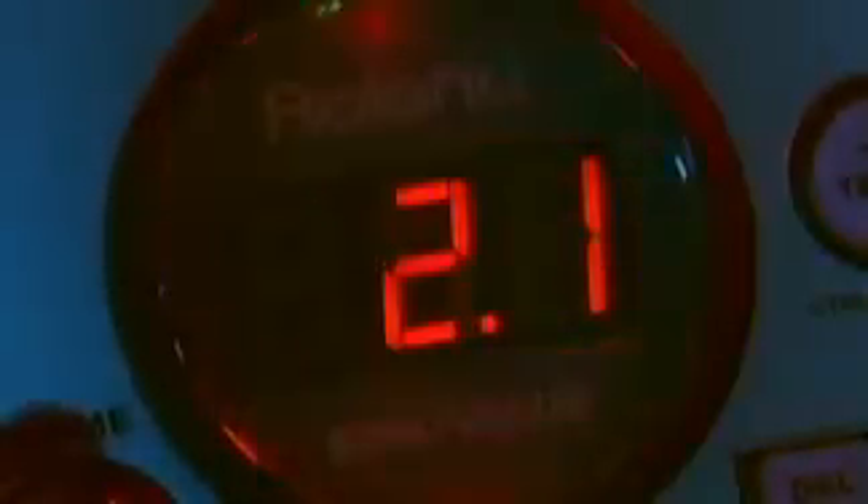You'll never be at a loss with the SP555's array of sampling inputs. Connect your DJ mixer into the RCA inputs on the back panel. Plug any instruments such as a guitar into the XLR Neutrik input on the front panel.